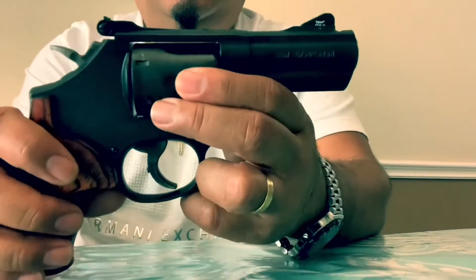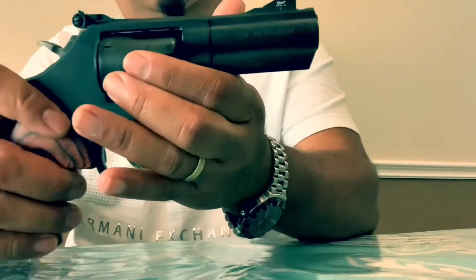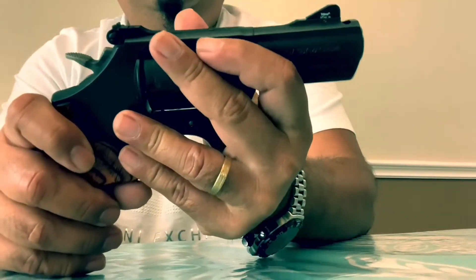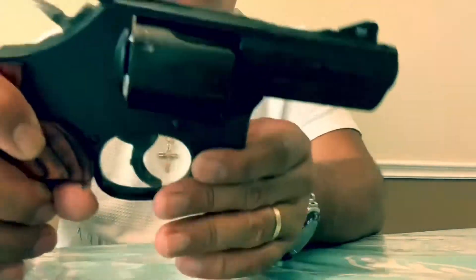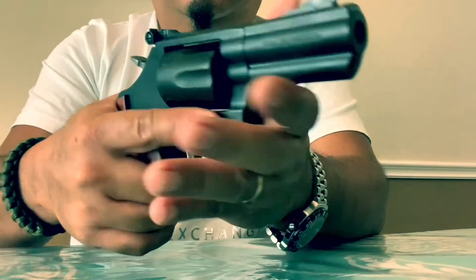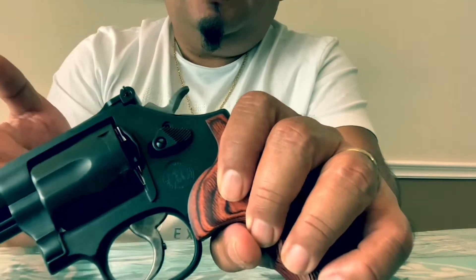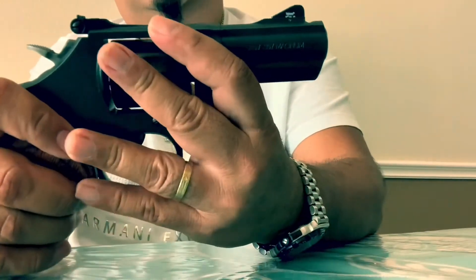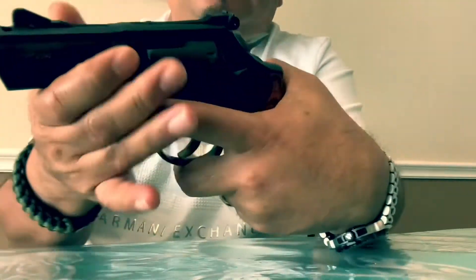Nice looking carbon steel frame and cylinder, so real tough — made like a tank. Stainless steel barrel. Tuned trigger action with an over-travel stop. Comes with this classic wood boot grip. On the other side you can see it comes with this lock, which I really don't care for — I don't live with children to worry about that kind of safety. I'll never use it but it's just nice to have. Beautiful.